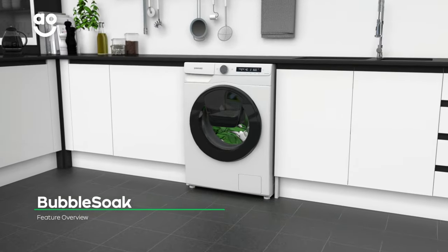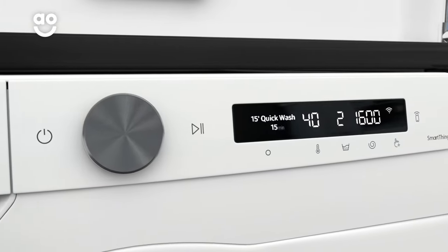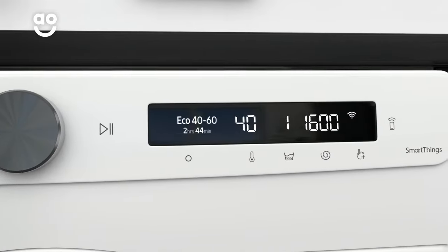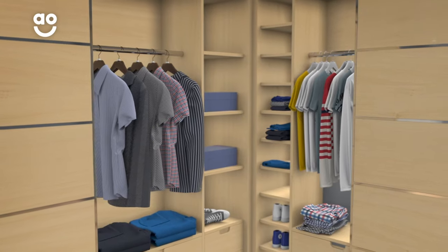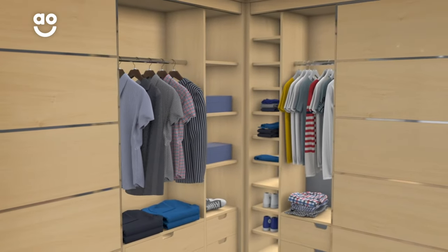Samsung's Bubble Soak option will make light work of tough stains. Once you pick your preferred wash program, select the Bubble Soak button to thoroughly soak your laundry in a luxurious foam. This loosens any difficult marks like wine or grass before the main wash, meaning your clothes get the deepest clean possible. So whether it's that Saturday night shirt or your brand new sportswear, they'll always look impressively vibrant and fresh.